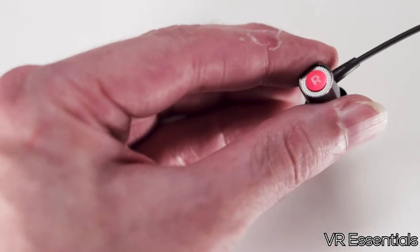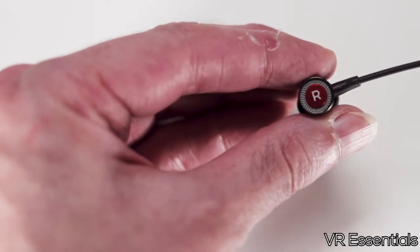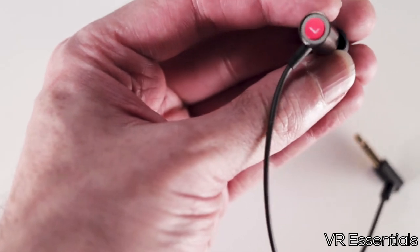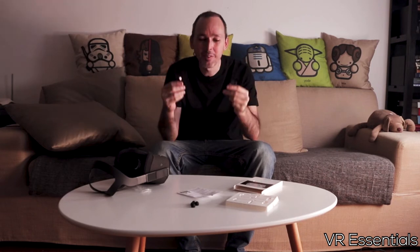Comment below if you bought these and had any issues or what you thought about them, or if you think this is a great idea and you're looking forward to more manufacturers making these. One important thing: you must make sure the right one is in the right ear and the left one is in the left ear.